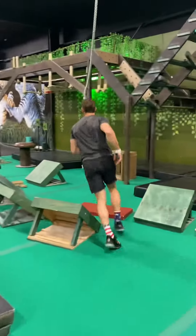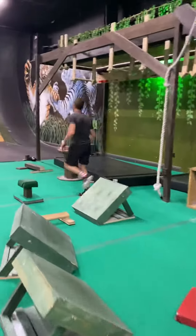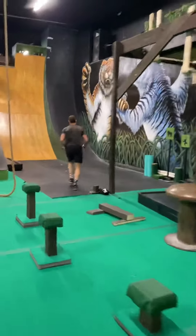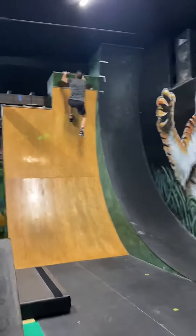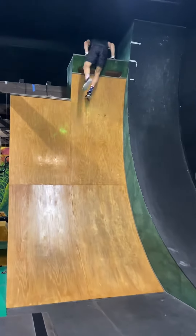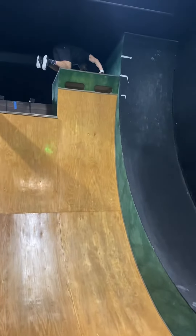Yes. Chest up on this 15. Come on. Get up there. That was good. Clean. Nice job, guys.